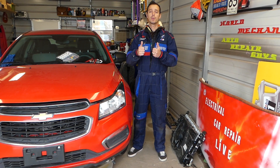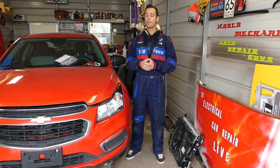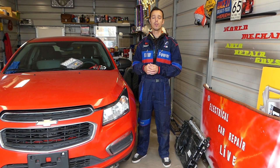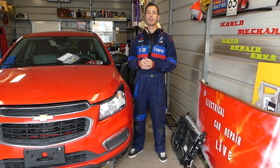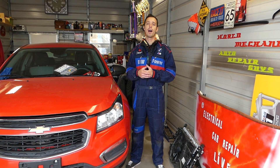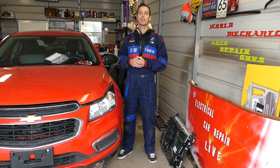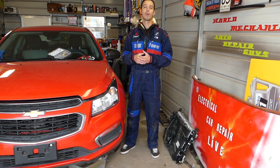Hey guys, welcome back to Electrical Car Repair Life. Thank you for watching and subscribing to the channel. In today's video, we'll be working on a Chevy Cruze and we'll show you where to find the fuse for the oxygen sensor tube, also known as the WAMD sensor tube. This is your downstream oxygen sensor after the catalytic converter — the one that detects if the catalytic converter is working or not. Stay with us, we'll show you where it's located.